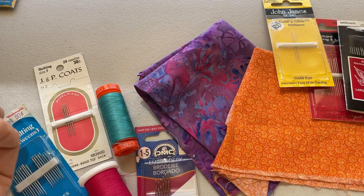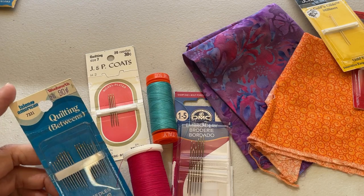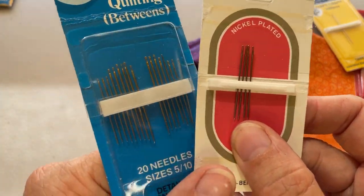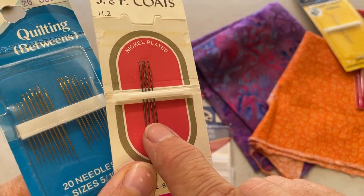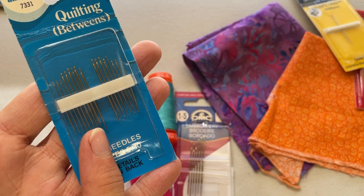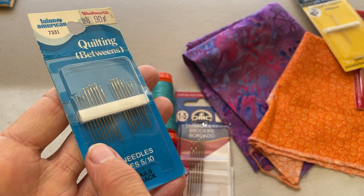If you're interested in hand quilting, definitely get some quilting or betweens needles. I'd recommend getting a variety pack ranging from maybe size 8 to 12. Here's a size 7 quilting needle, so sizes 8 to 12 are going to be thinner than these. This pack is size 5 to 10, which might be a good range — you can start with a thicker needle if you're new to hand quilting, and work your way up to the smaller needles as you become more experienced or want more delicate stitches.